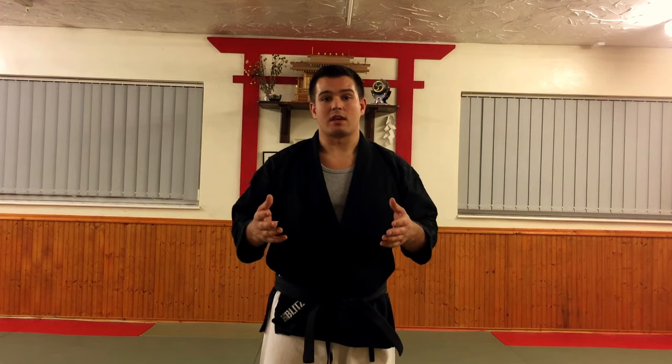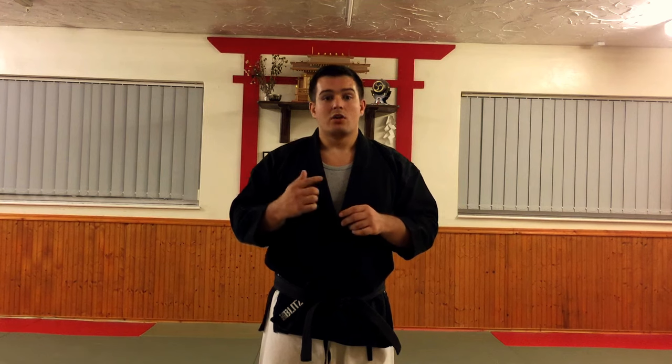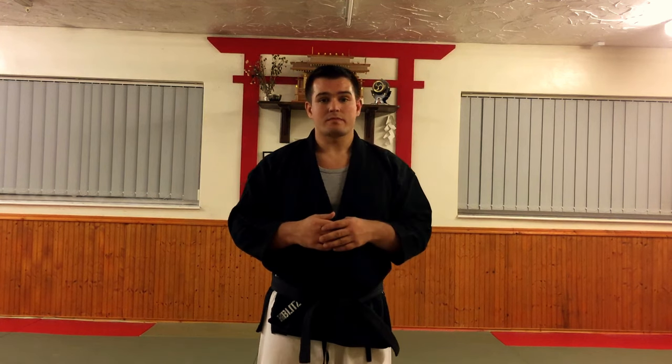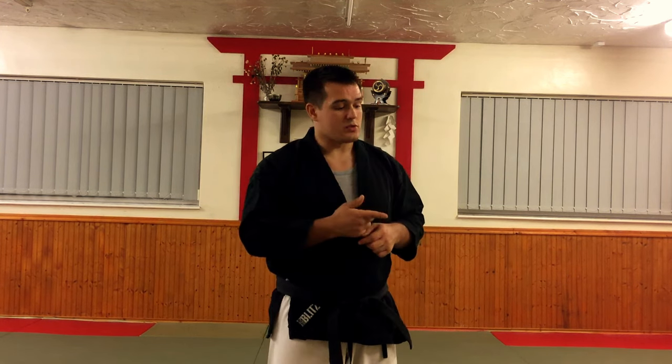If you've got any questions about this kata, don't forget to put them below. You can watch our videos breaking down katas in the rest of the Pinan series by clicking the links here. Don't forget, if you want to subscribe, click the button in the right corner. I hope you enjoyed the video — see you next week.